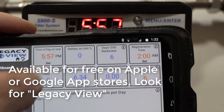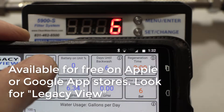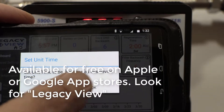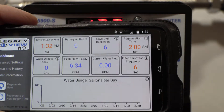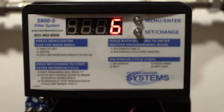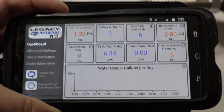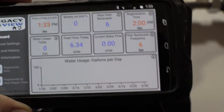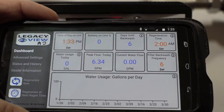Right now the time of day on the unit shows 5:57, which is not the correct time. Press on it — it'll ask if you want to link up to your device — hit okay, and as you can see it changed to 1:32, which is the actual real time. This is a nice little app available from the Apple Store or Google Play.